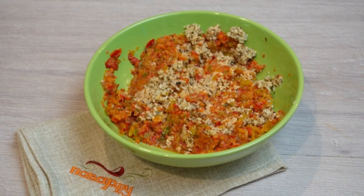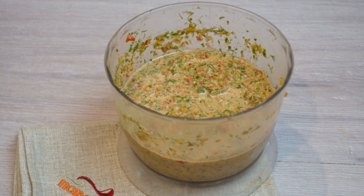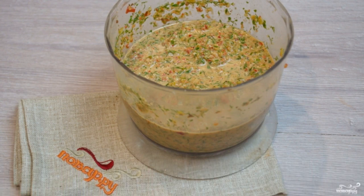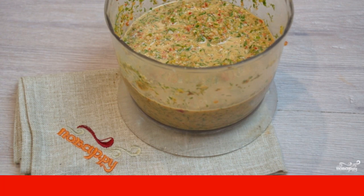Combine the pepper mass with the nut mass and mix. Put a large amount of greens — dill, parsley, cilantro — and the nut-pepper mass into the blender bowl. Whisk again.